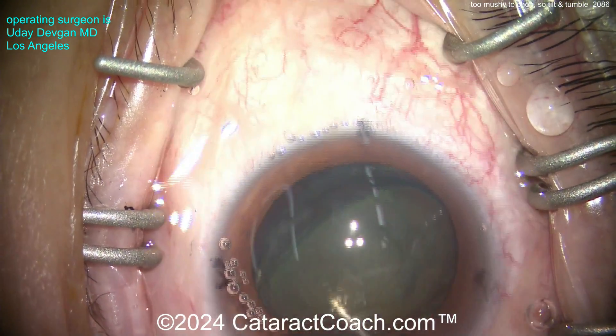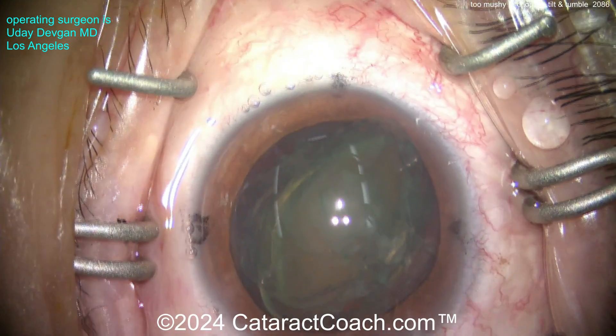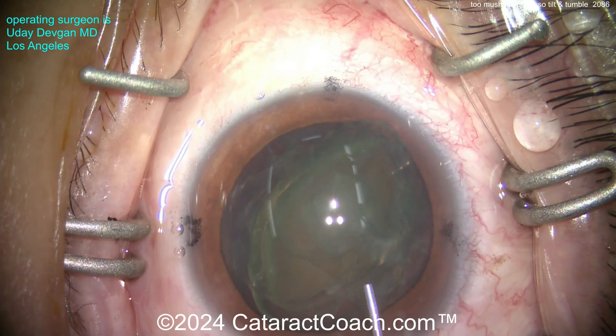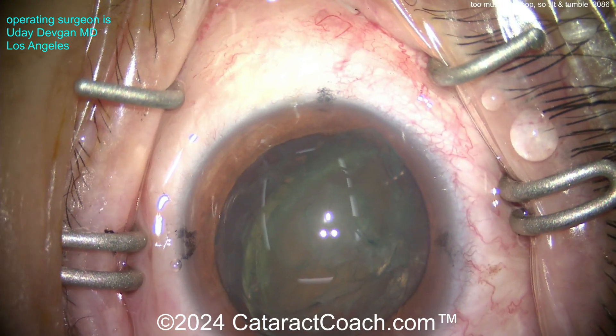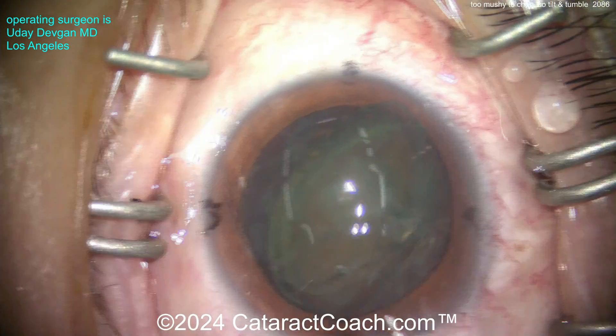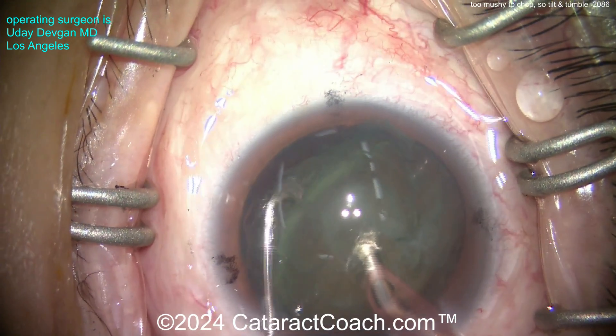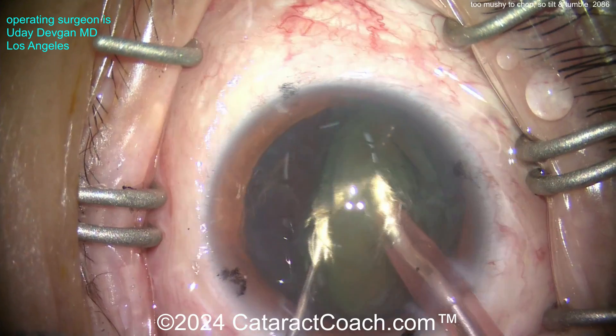So tilt that up. I'm going to try digging it with the chopper and bring it up. Now I'll get the chopper and the phaco probe - we'll try to chop this, but you'll see it's going to be a little too mushy to chop. Here comes the phaco probe, let's get that in the eye. Now the chopper comes in and you'll see - look - a chop doesn't want to work.